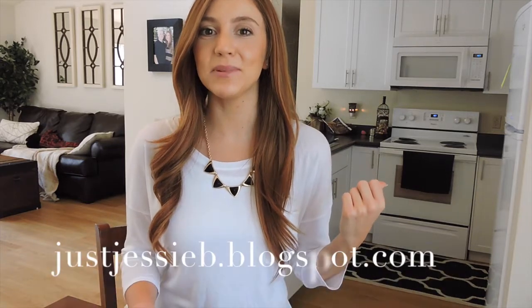Hey guys, it's Jessie. I'm gonna take you into my kitchen today and show you how I make my homemade Lara bars. Today it's gonna be the lemon bar flavor. I already have a coconut cream pie on my blog — it's pretty old but worth checking out if you like that flavor. Hopefully someday I'll update the pictures, but until then let's get in my kitchen and get started.